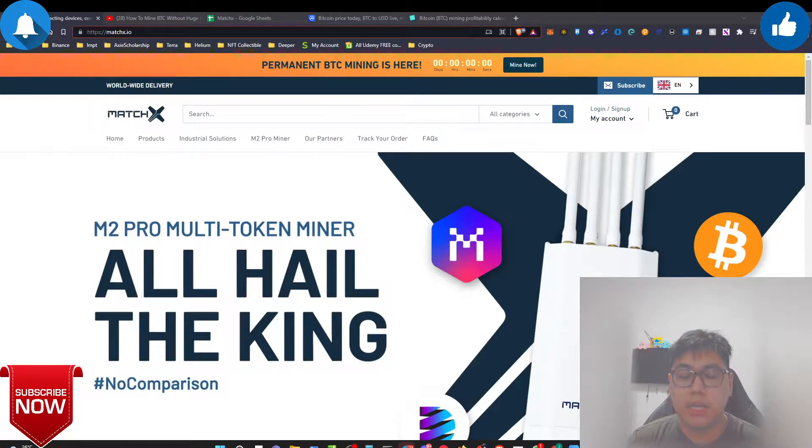Hey, what's up everybody, it's JJ. Today we're coming back with a video talking about the MatchX M2 Pro miner. Basically you can mine the MXC token and also mine Bitcoin. In this video we're gonna cover how much you can mine - is it one Bitcoin, two Bitcoin, or 100 Bitcoin within some number of days? This content is not sponsored by them and I was not paid to do so.